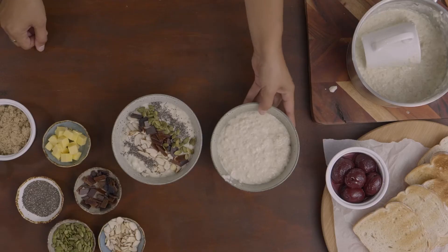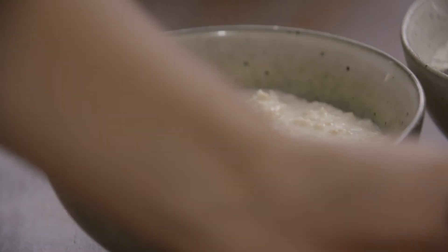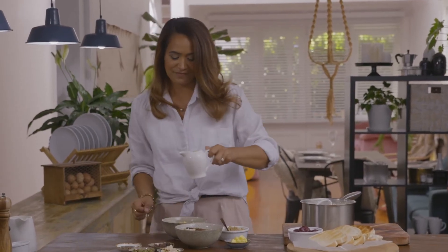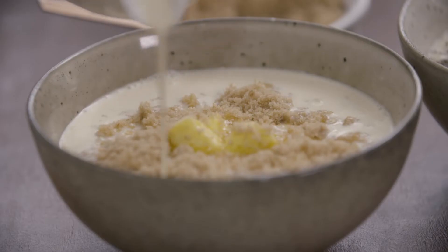That one's done. And my favourite version: the good old butter, brown sugar and cream. You're probably wondering why I'm adding butter — this was the only way grandpa would serve it to us. If you didn't have cream, the butter helps to make it creamier. But it was always butter, brown sugar and cream. I like to add the cream on the edges so I can scoop the butter and brown sugar and get the perfect spoonful of porridge. And there you have it — creamy porridge, Hira Styles.